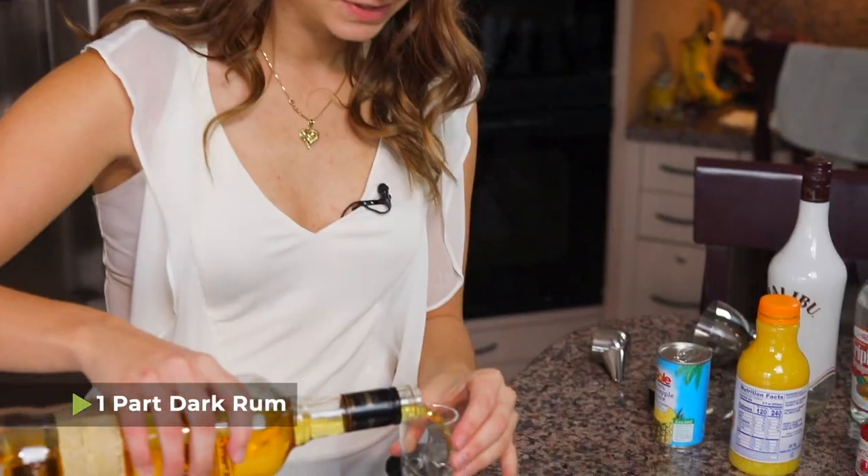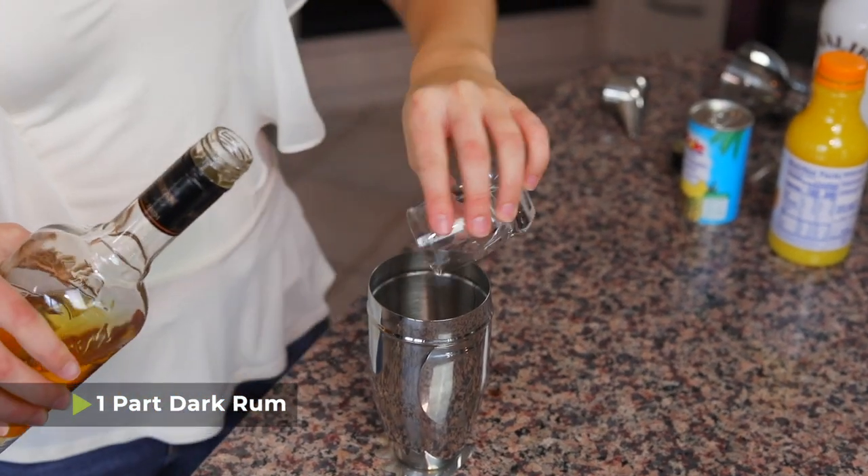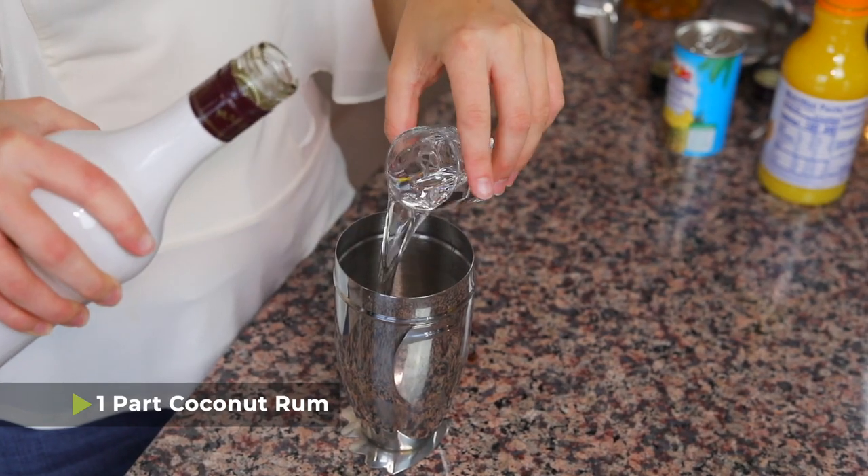We're gonna start with some dark rum — you're gonna do one part dark rum, and my parts right now are shot glasses. And then one part coconut rum.